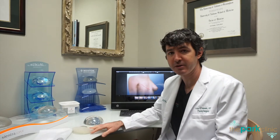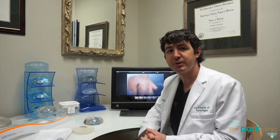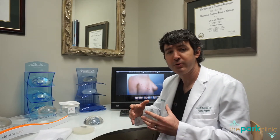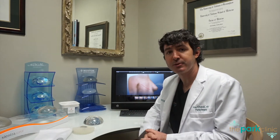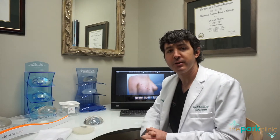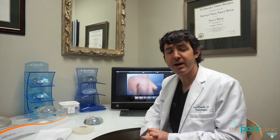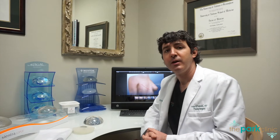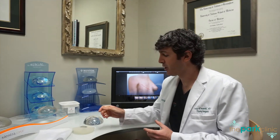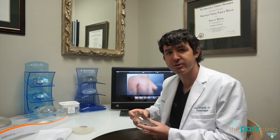In between the time that we place the expander and the time when we place the implant is often about two to three months. We do this because we want the nice, normal, natural capsule that forms around the expander to form very well, because we'll use that capsule to manipulate the implant if needed at secondary surgeries. During that two to three month period, you will be expanding about once every two weeks, and recovering from your original mastectomy surgery. After three months, we'll exchange your expander to an implant, and we may also remove a little bit of additional skin or do other procedures at that time.